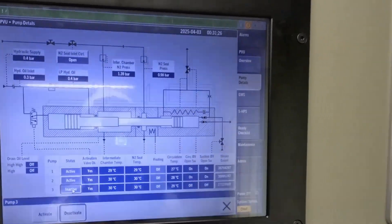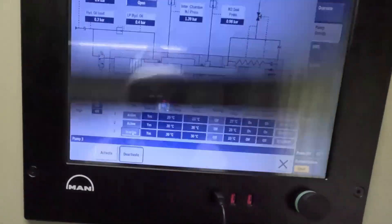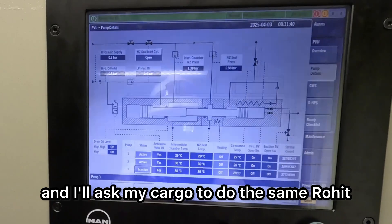Now I need to activate the pump. The pump is ready to be put in service. This is how you do it.